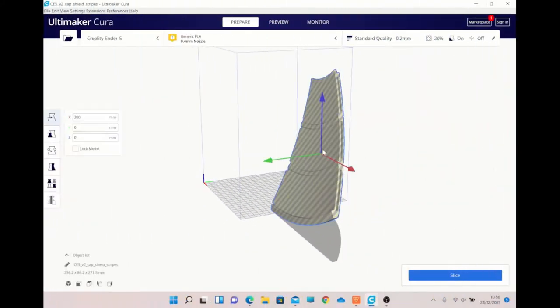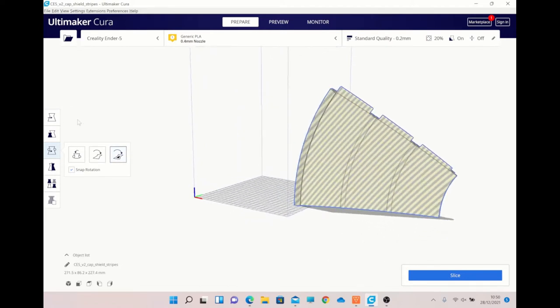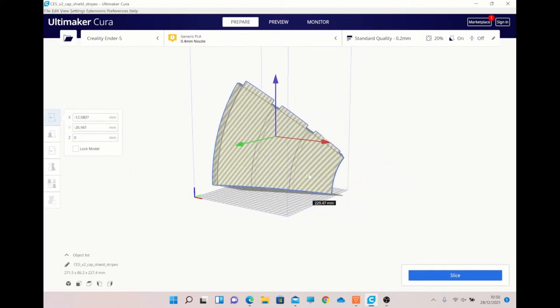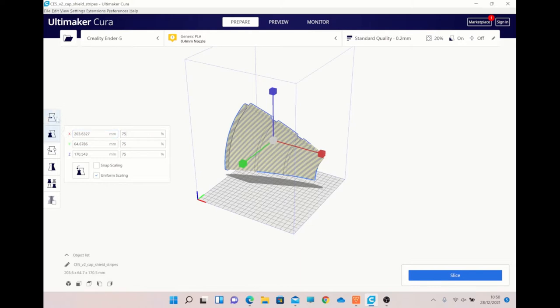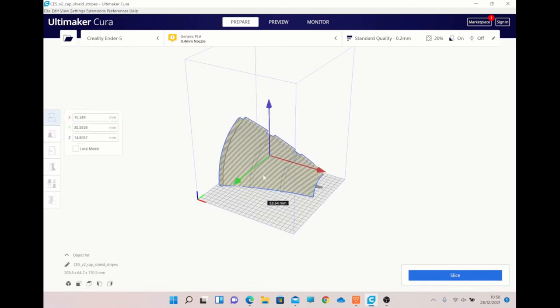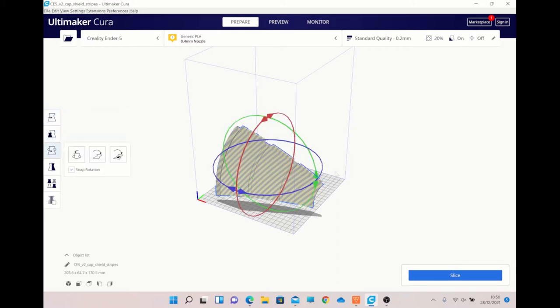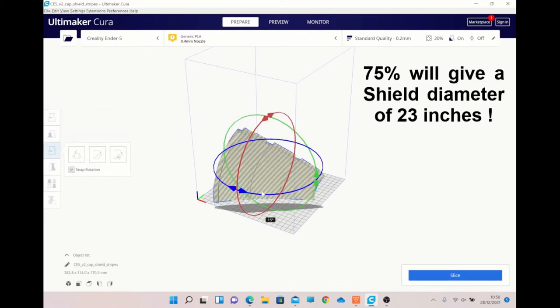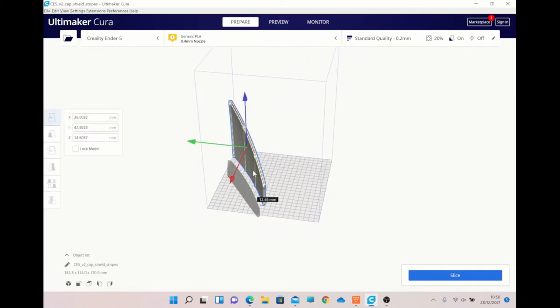And here we have it loaded into Ultimaker Cura, as you can see. Now, if we try to print this at 100%, it would not fit on my build plate. I've got an Ender 3 and an Ender 5, and most people have got that similar kind of size. Reducing it down to 75% will get it to fit nicely on the build plate, and will also give you a really, really good-sized shield — you're not losing too much of it. If you've got a bigger printer like the CR10 and you can get it on in one go, then that's great, marvellous. But for me, 75% is absolutely fabulous.